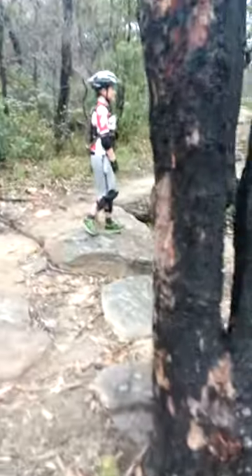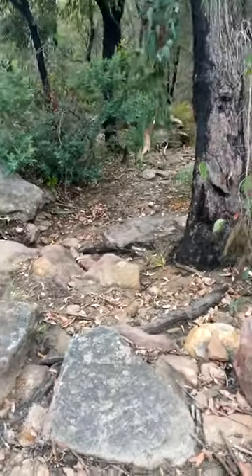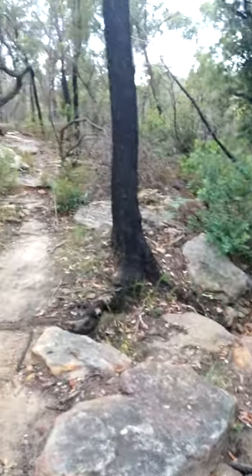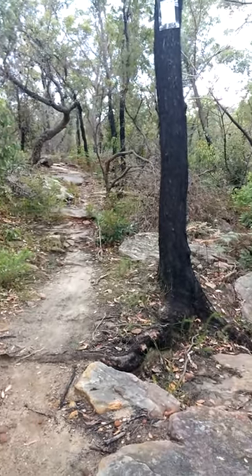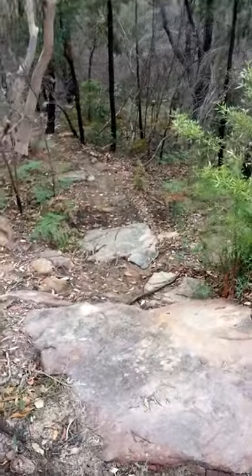Or B, which — yeah, you can do the drop if you want, that's it. Alternatively you can go that way which takes you around, which I think is actually a bit more technical. But we'll probably be going down A, which is this bit here, so I'll film Sam coming down this.